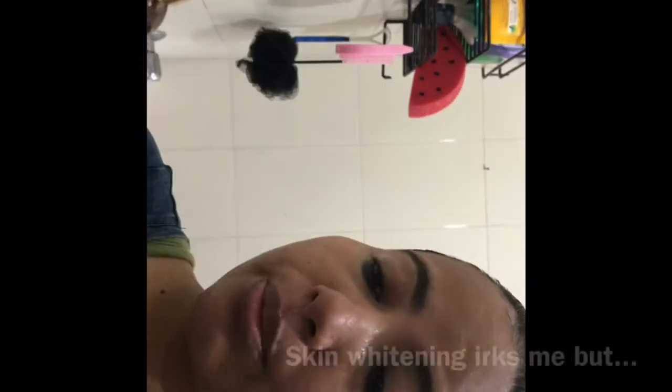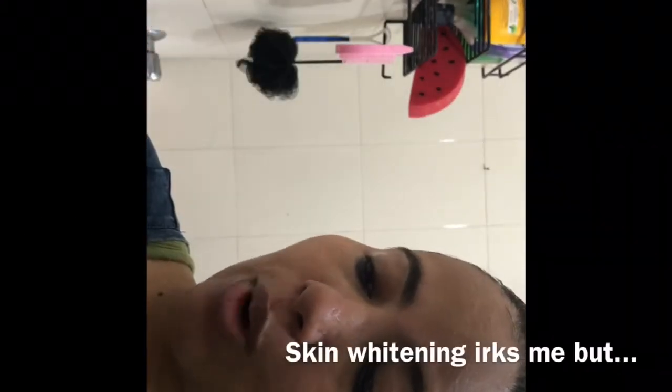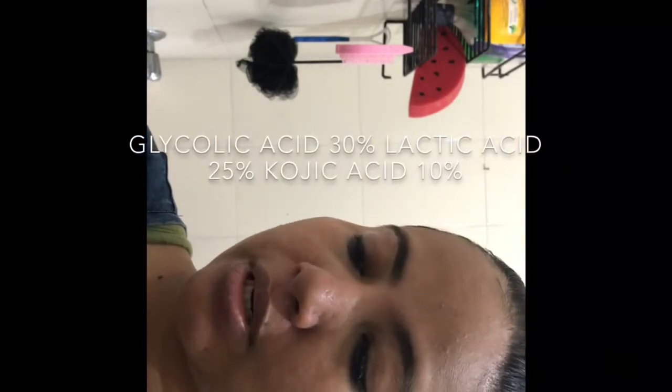So this is the Koji Pro Gel Peel for skin whitening — 30% lactic acid, 25% glycolic, and 10% kojic acid. You apply this peel for one to three minutes. The first thing I'm going to do is apply it — it is actually filled.